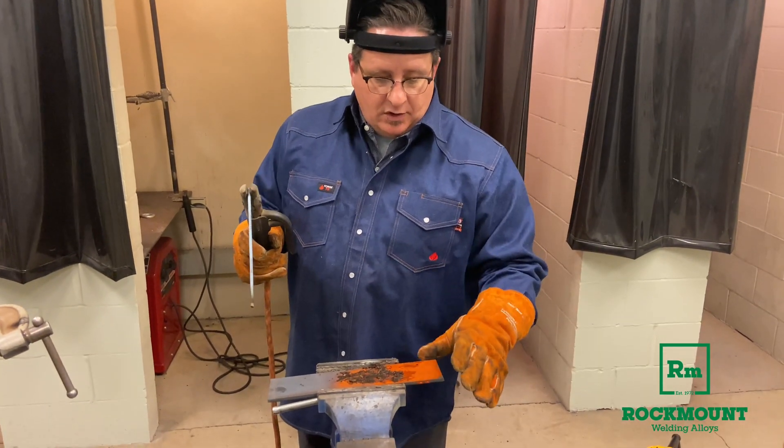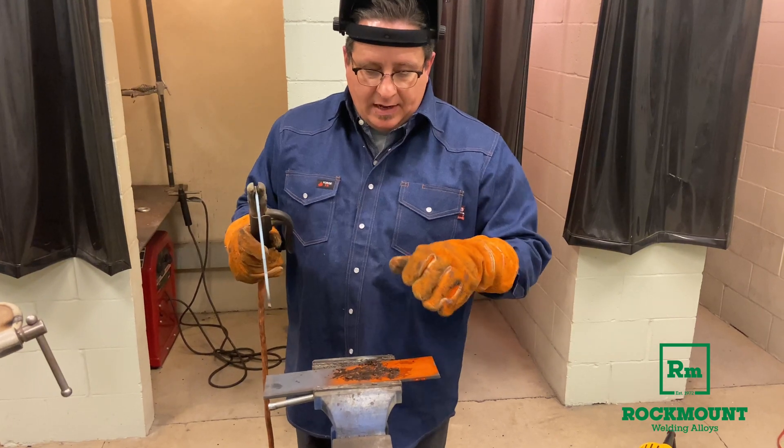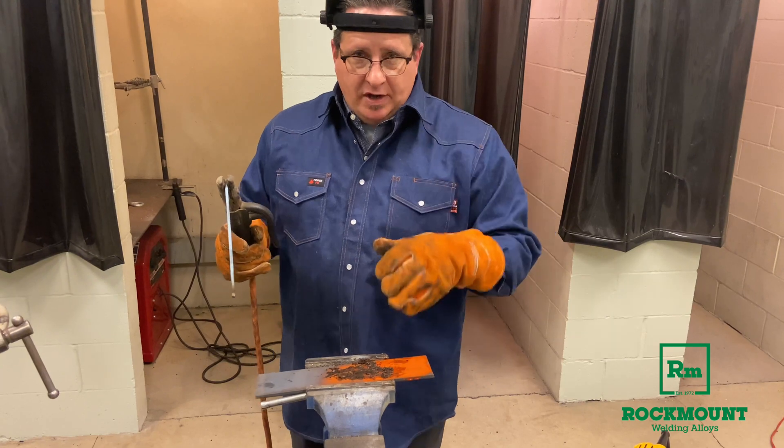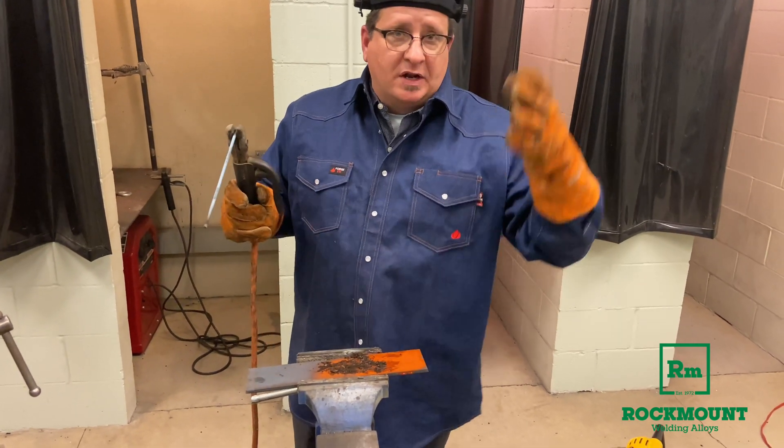Here I have a piece of steel. It's got paint on it, and what I did is I put a little bit of grease on it, and then I just took some dirt from outside, put it on it, and I'm going to make a weld right through the middle of that.